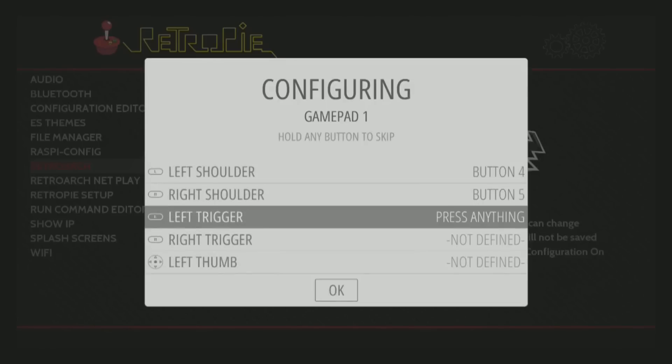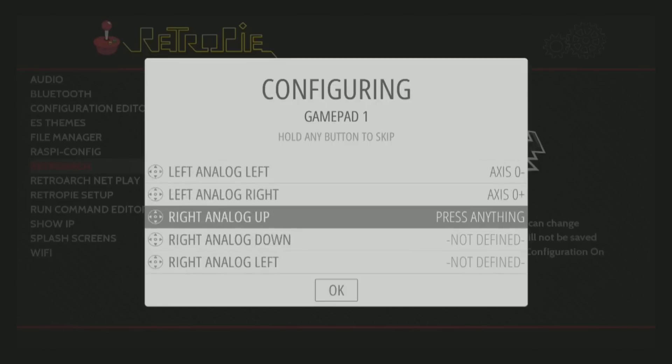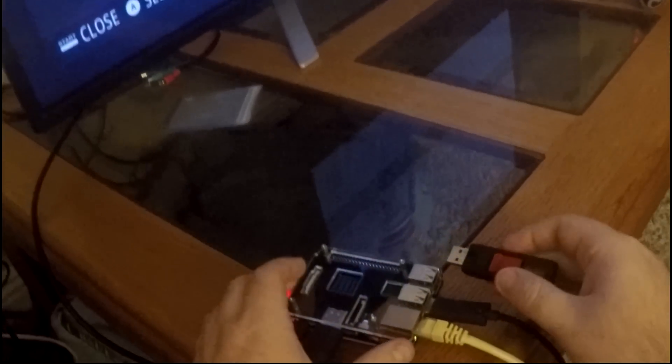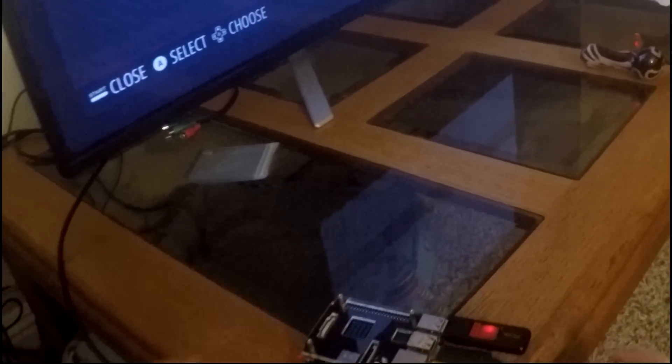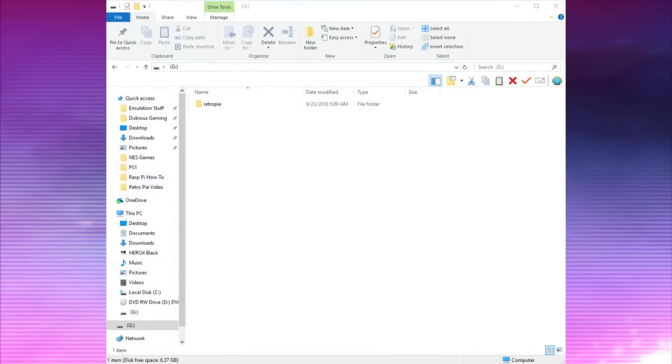Now that you have the controller configured, go ahead and insert the USB drive into the front of the Raspberry Pi and allow it to write its file system to the USB drive. Make sure to give the Raspberry Pi about five to ten minutes to properly write all the files to the USB drive.